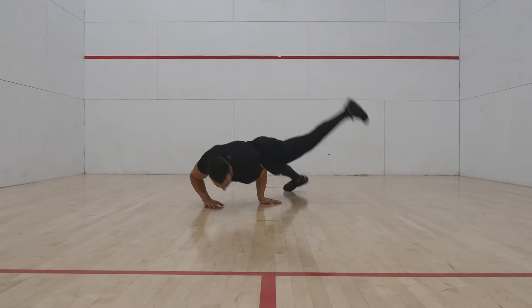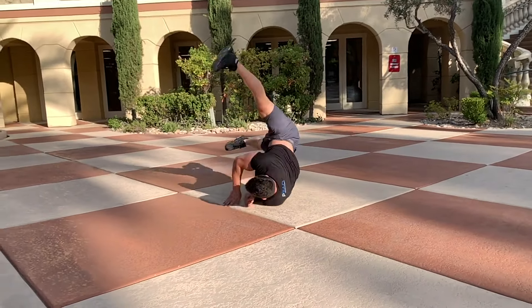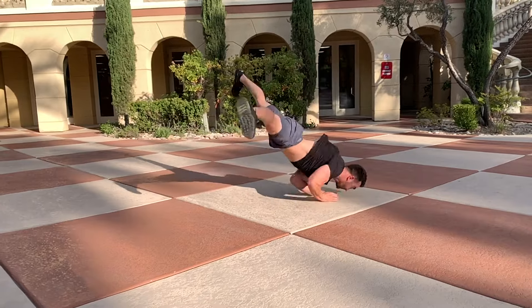In this video I'll be teaching you one of the most important power moves: the windmill. The windmill is an impressive skill on its own and very useful to link other power moves. It is also a great stepping stone to more advanced moves like air flares and halos.